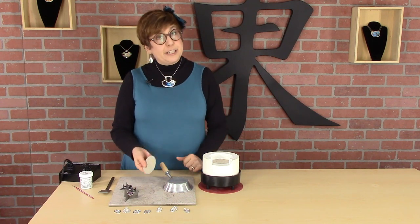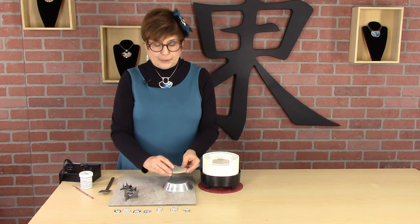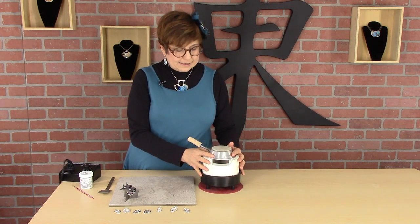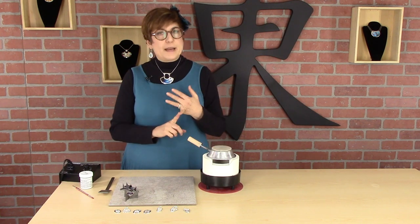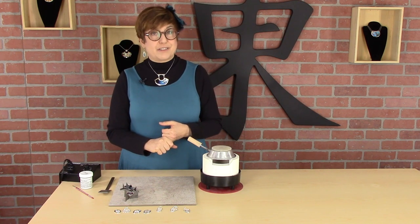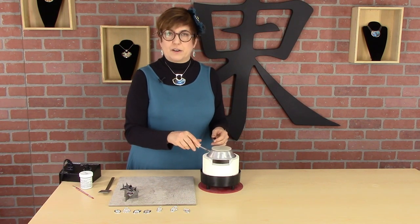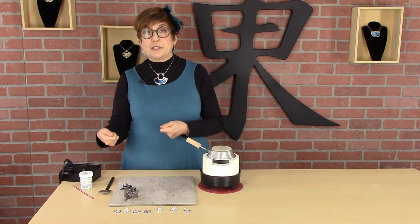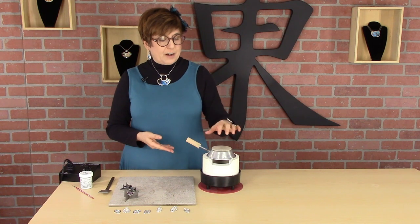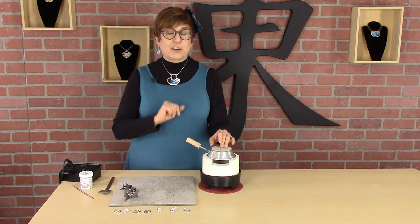I am going to use this MetalClay firing disc, but I'm not putting it inside the machine — I'm going to be putting it waffle side down on top of the lid. The reason is it won't make it heat faster or get hotter, but it will improve the recovery time when we start enameling. When we put pieces in, we have to lift the lid off and put it back on, and it takes time for it to cool and get back up to temperature to fuse your enamel. If you have a hot disc on top of your kiln, it will recover faster.